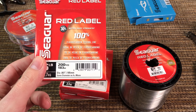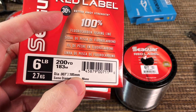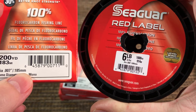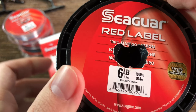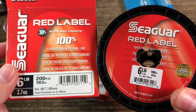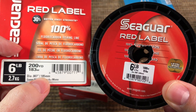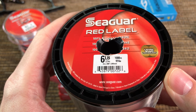In terms of price, one 200-yard spool goes for $11, or $10 on eBay. The 1,000-yard spool is about $40, or $35 on eBay. However, keep in mind: I bought many of the smaller spools and they were always 0.185mm diameter, but the 1,000-yard spool is 0.205mm. I don't know how that's possible - both are labeled 6-pound, different packaging, different diameters.